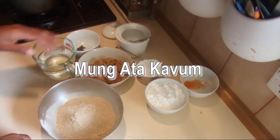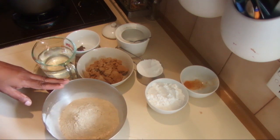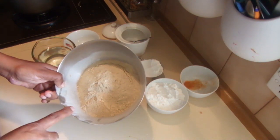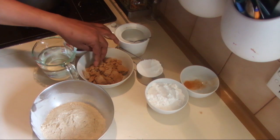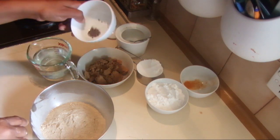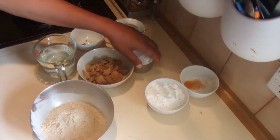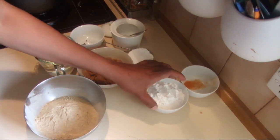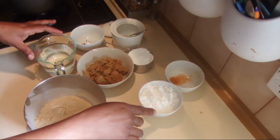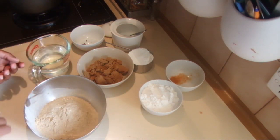I'm going to show you how to make mung at a kaung, or mung kaung, or green gram kaung. For this recipe I'm using 1 cup of dry roasted green gram powder, 3 quarter cup of brown sugar, a little bit of cardamom seeds I crushed, 1 cup of water, a little bit of salt, and some rice flour. For the batter I'm using 1 cup of rice flour with a little bit of turmeric powder. You can add water or coconut milk for the batter, and you need coconut oil for frying.